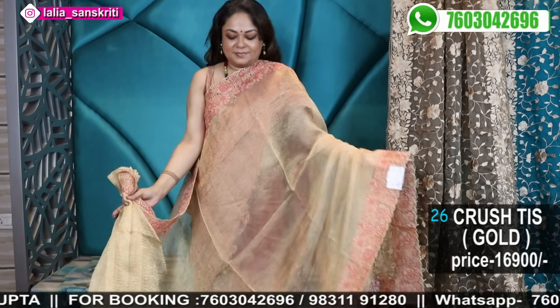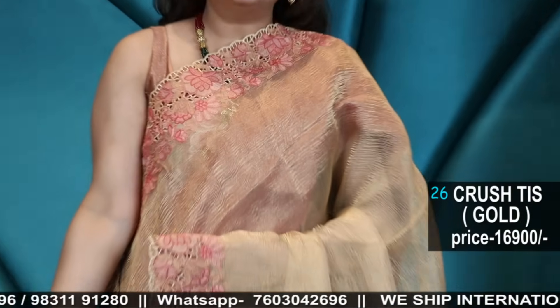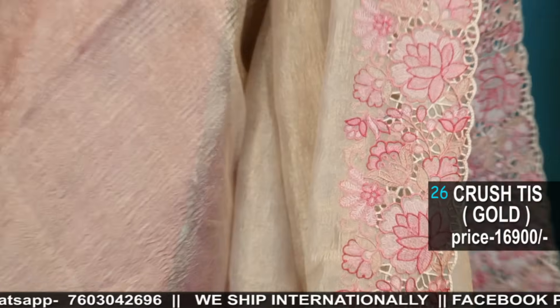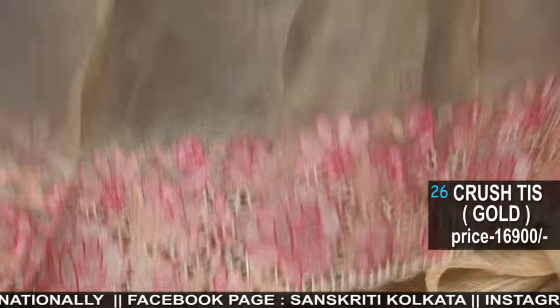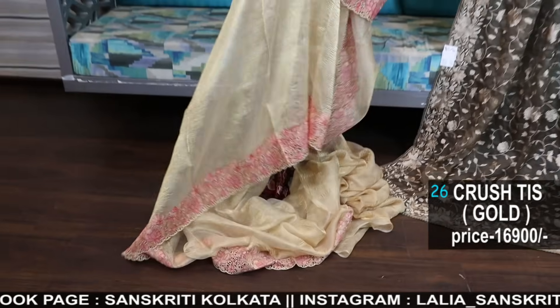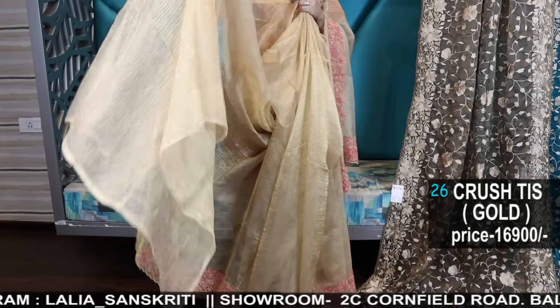A gold colour with a very sober, neat border cutwork embroidery. The blouse piece — this is a running blouse piece; it will have a running crushed tissue gold blouse piece. This is a saree — the peach colour in this gold is looking so sober. See the delicate work — so neat, and it's a direct stitch. Very pretty.